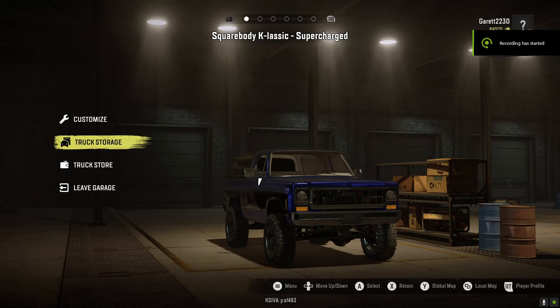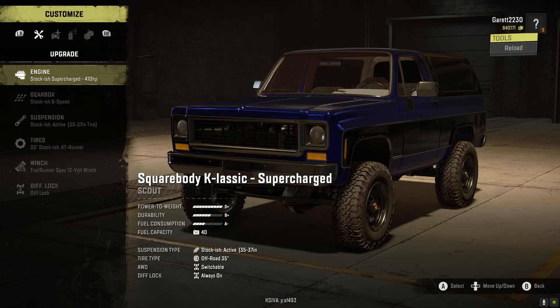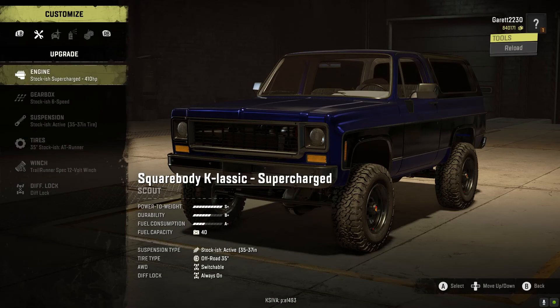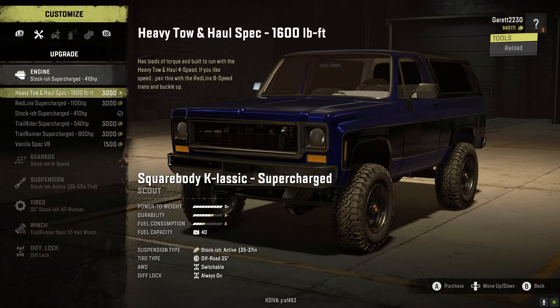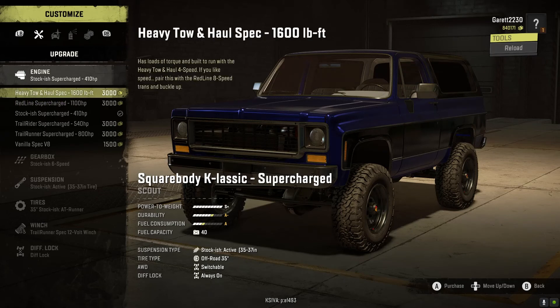Welcome to the channel, welcome to another SnowRunner video. Today we are doing the Square Body K Classic, the supercharged version. There are three variants: a twin turbo, supercharged, and a diesel version. This video is coming out on Halloween — it feels weird because I'm making it a week in advance. We are on TMB Trails but the snow version, so we're doing a snow build. Get a snack and a drink because this is probably going to be about 15 minutes or so.